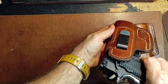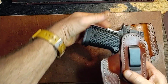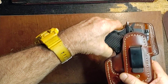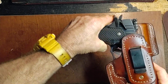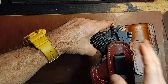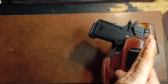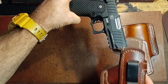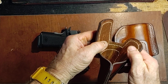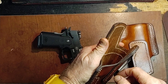Now if I tilt it backwards, it draws smoothly. But I can't guarantee that when somebody draws their pistol, they're going to be drawing it backwards like this. If it can forward, it's going to catch. If it's tilted this way, it won't. And eventually, I don't want to be having the holster sent back to replace all that stitching where it's dragging.